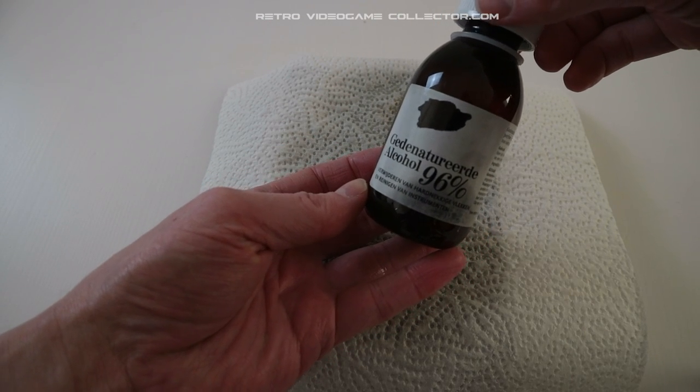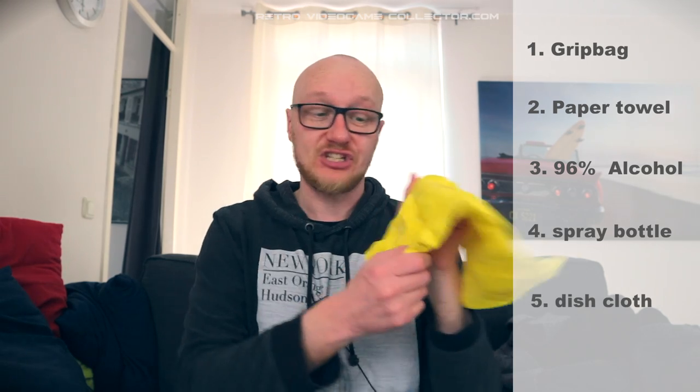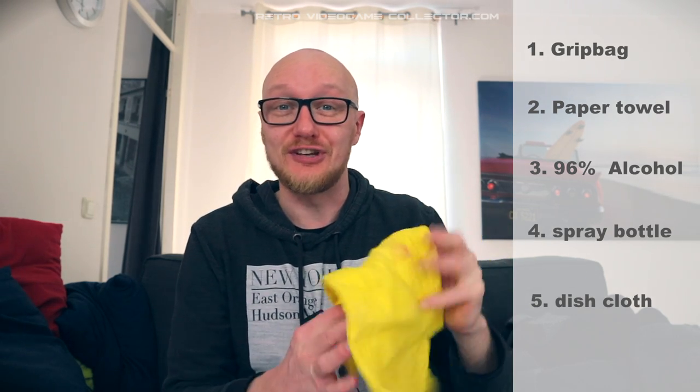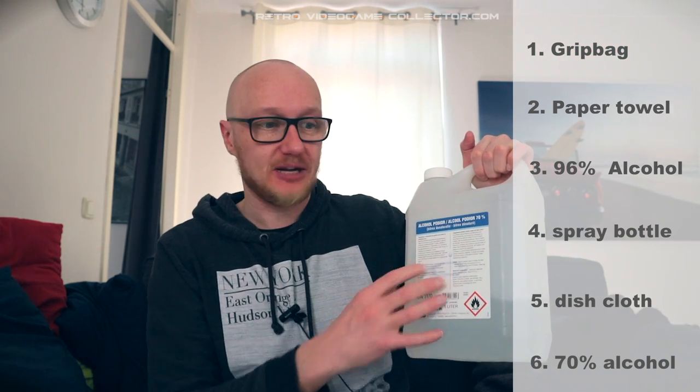Here in Holland you can get it at the pharmacy. Next, a spray bottle so you can spray it — it isn't really necessary but it's handy to use. You can get that from the store for maybe a euro or so. By the way, the alcohol is about 3 euros. Then a dish cloth that you don't use for dishes after this, and 70% alcohol. You can find them in little bottles for about 2 euros.